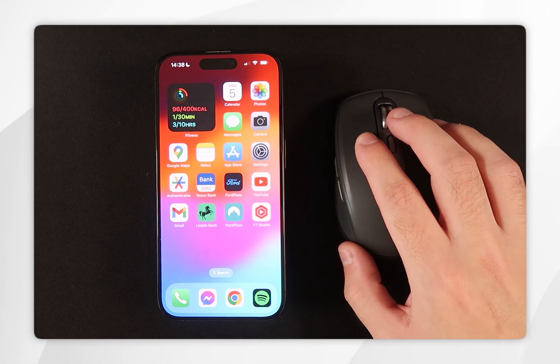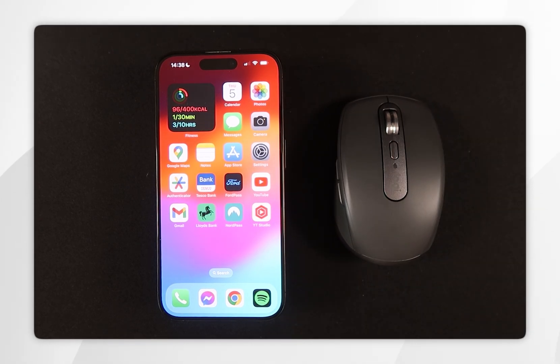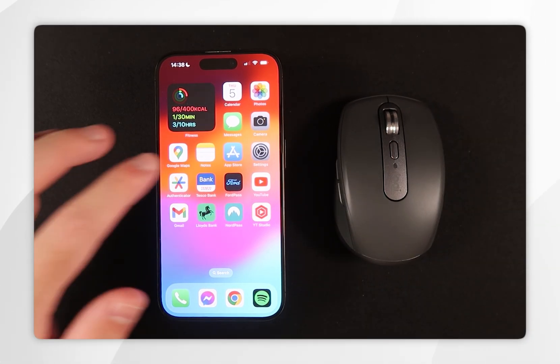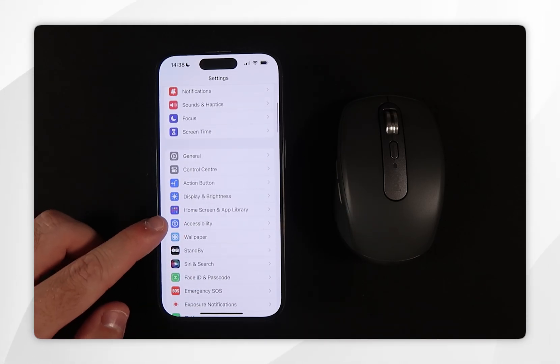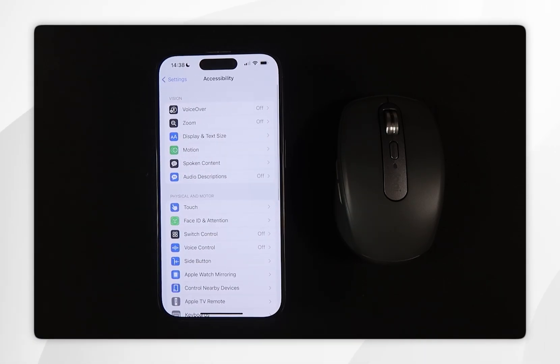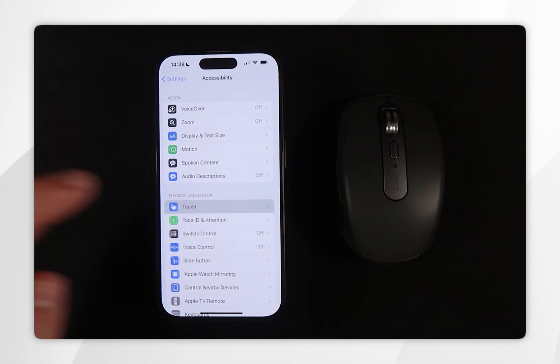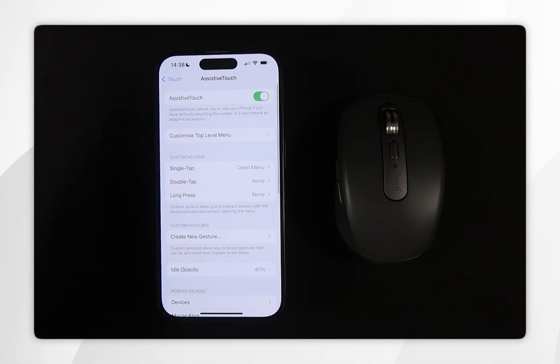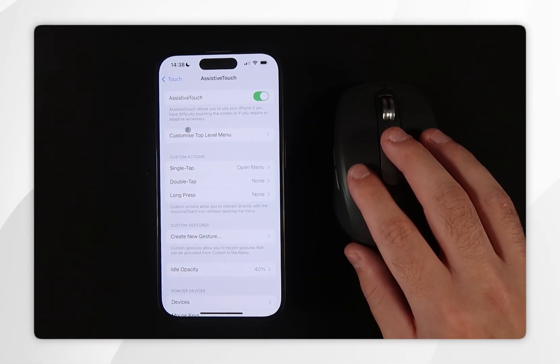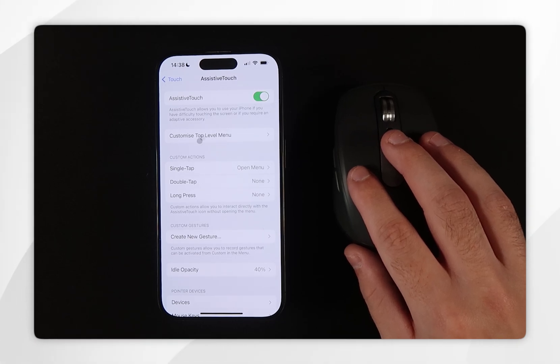If you want to start controlling your iPhone with the mouse, we need to turn on the mouse cursor. Go back to System Settings, scroll down and find Accessibility, click into that, then find Touch and click into that. At the very top where it says Assistive Touch, click into that and toggle it on — as you can see the cursor is now being controlled by our mouse.